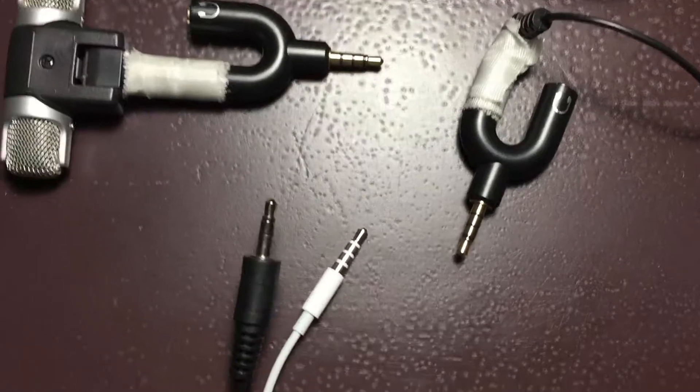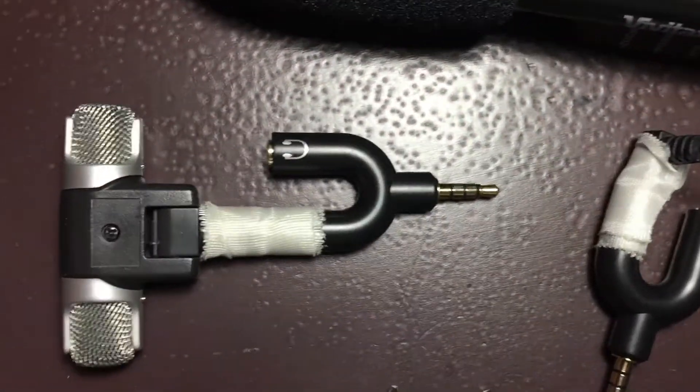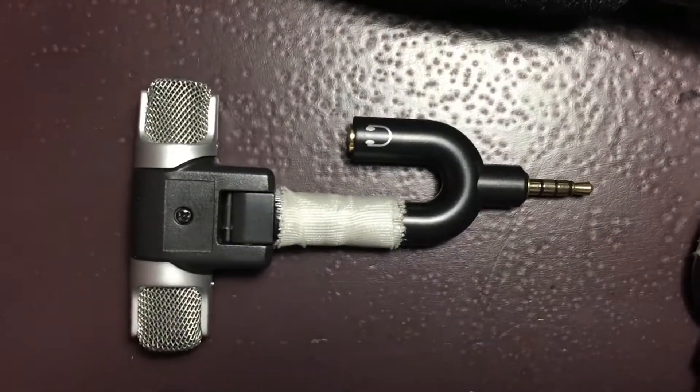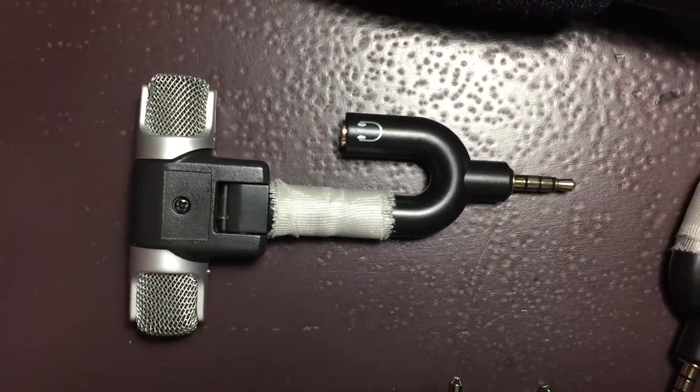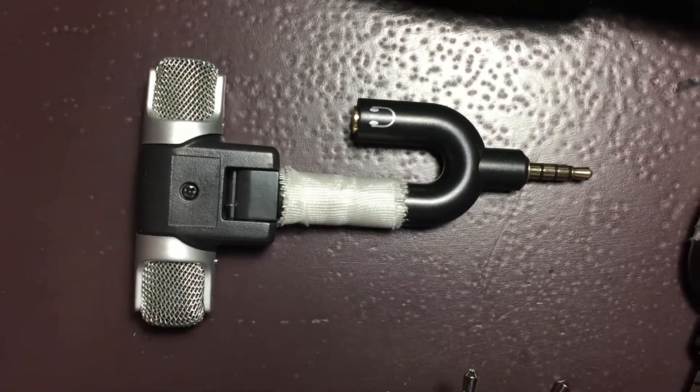The most important step — and something I had difficulty with even after buying this connector — was that my phone still showed it was using the built-in microphone instead of the external audio mic.